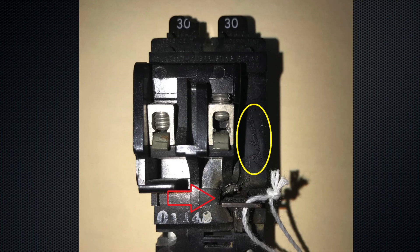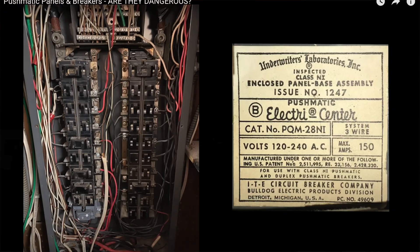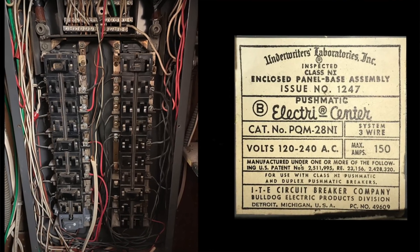One big reason they fail is that they rely on internal grease to work properly. When these panels were sold brand new, the instructions said to exercise the breakers once a year — meaning to flip them on and off a few times. But seriously, is anyone doing that? My panel is 75 years old; I can guarantee it didn't get cycled every year.